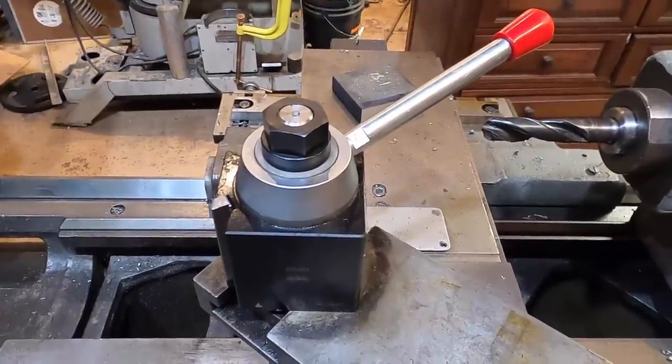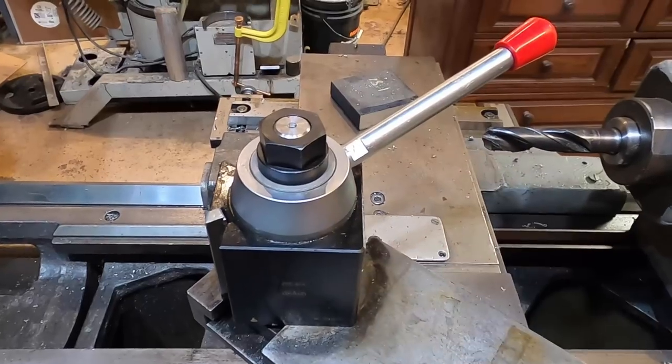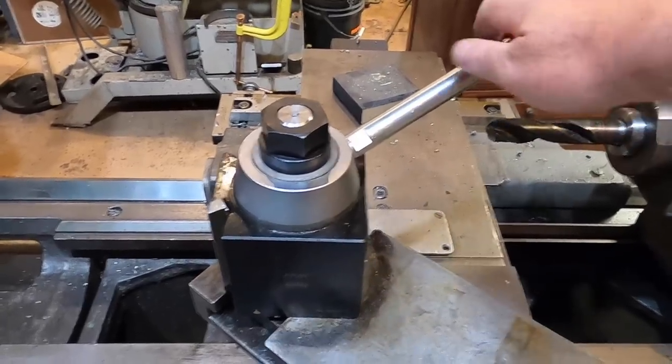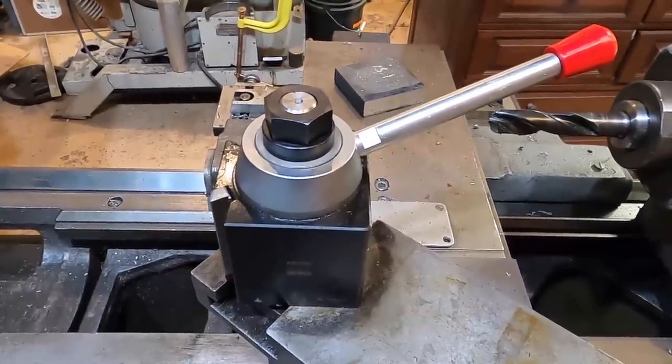This is my new tool post for the Martin Lathe CA sized Aloris copy. Come along and let's see how we got here.